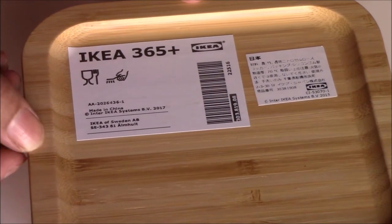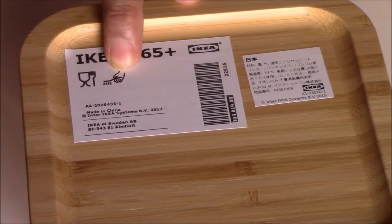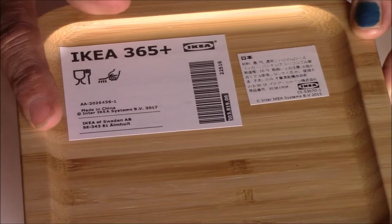On this bamboo lid, which is food grade, you can see a brush symbol meaning it must be hand washed only. On this cookware, symbols indicate it can be used on a gas hob, hot plate, induction, cast iron hob, and glass ceramic hob. It is also oven safe, as shown by the oven symbol, and is made of food grade material.